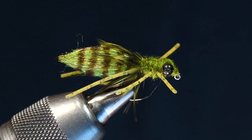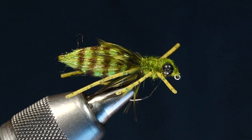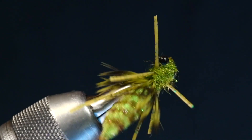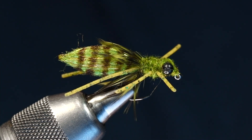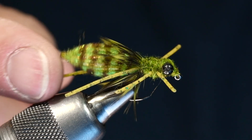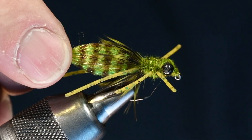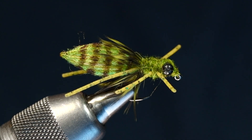Hey, it's Charlie Craven and today for Fly Fisherman Magazine I'm going to tie Josh Smitherman's Dragon Nymph. This is a pretty innovative little fly from a pretty innovative tyer. I got to spend a little bit of time with him this past weekend at the Denver Fly Fishing Show and got a little sneak peek through some of his boxes.